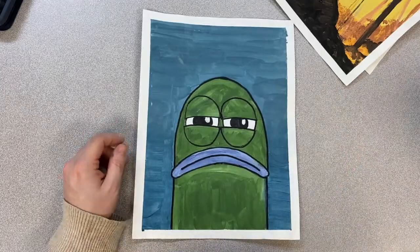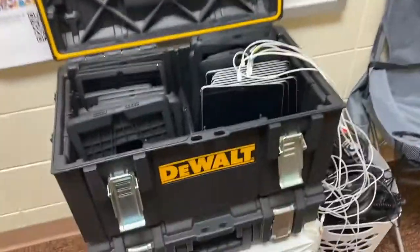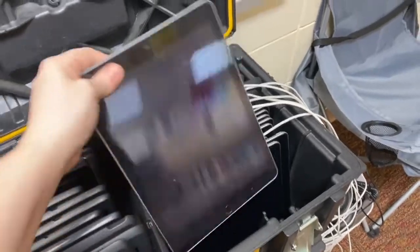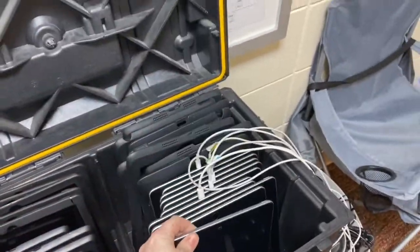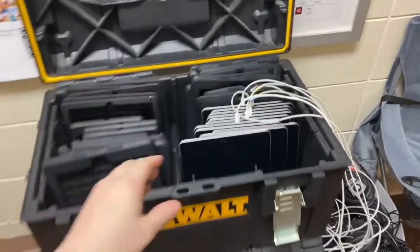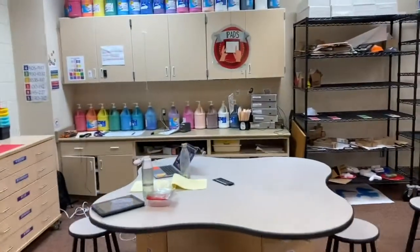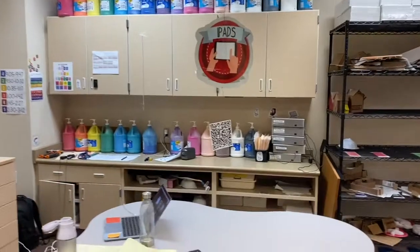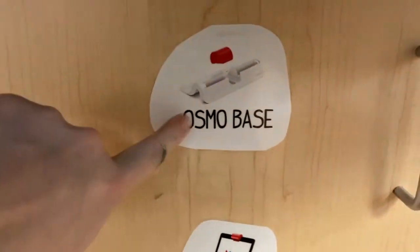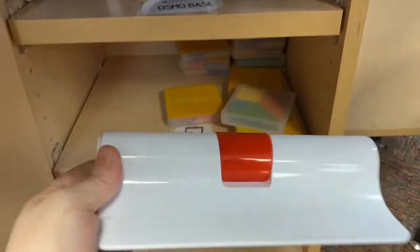If you're using Osmo, you will need an iPad without its case. Go to the marker board and where you see the toolbox, grab an iPad without its case. You'll also need the Osmo base — at the red table, look at the iPads table right below for the label that says 'Osmo base' and grab that.